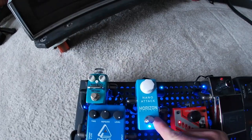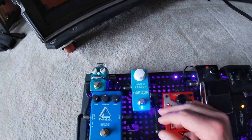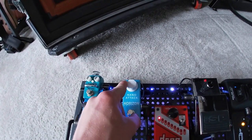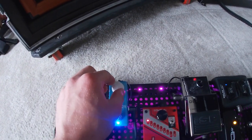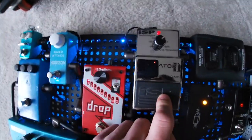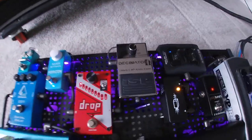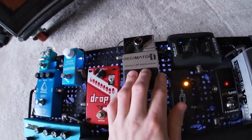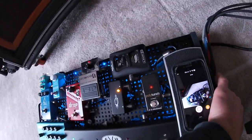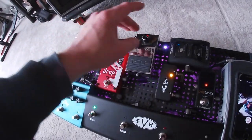That is going into a Nano Attack by Horizon Devices. I adjusted some things in the back of the pedal with the volume and another channel — I generally keep this pedal on the first or second channel. That goes into the Decimator 2 noise gate, which is in my opinion the best noise gate you could possibly buy. From the noise gate it goes out into the input of the head. So the only things in front of the amp are the wireless, volume pedal, tuner, buffer, drop tune, Nano Attack, and Decimator.